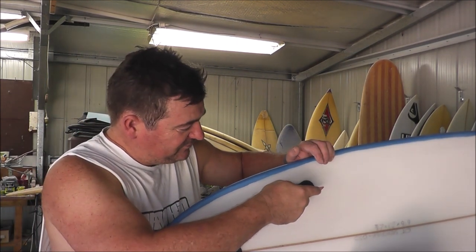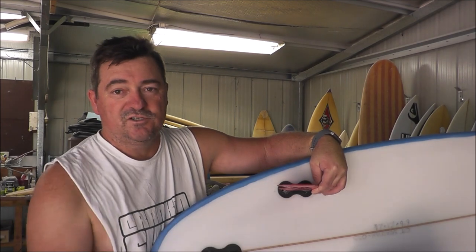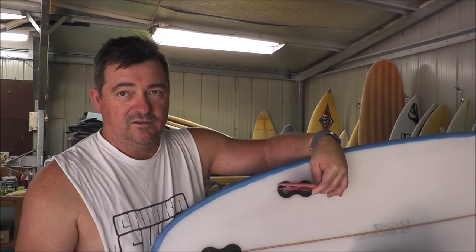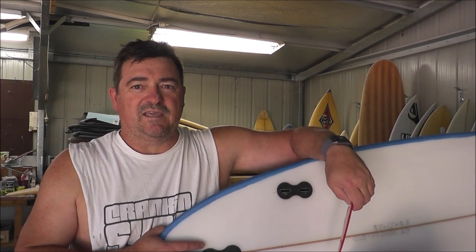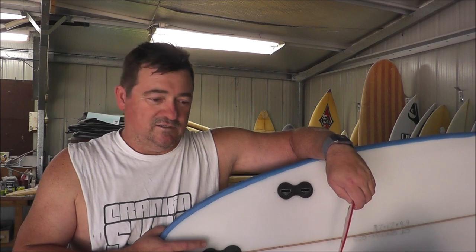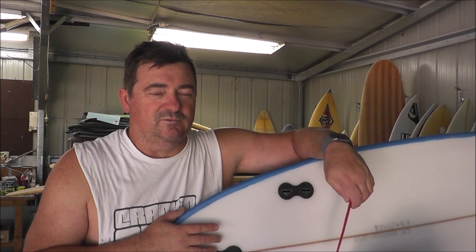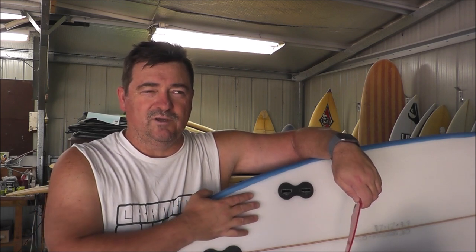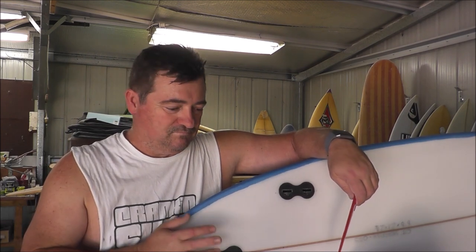You just push the fin into the two tabs, use your ratchet fin key, do it up and away you go. Pretty secure. I don't have too many problems with Fusion. The only time I ever ripped out a Fusion box was trying to pull into a backhand barrel — the lip caught me, flipped the board, and my arse cheek landed on the fin and knocked it out. Fusion was actually the first system where you glass the fin box under the glass, as opposed to FCS1 where you drilled and dropped them in from the top.